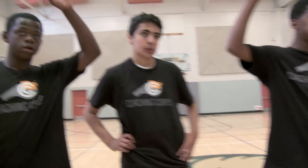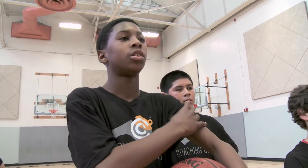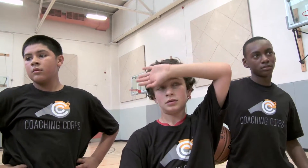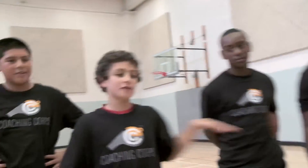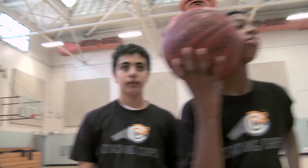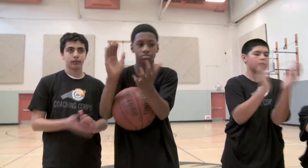So what did you notice this time? Tell me something you saw your partner doing well. Mateo? He put it where I was. He put it where you were — he was moving around a lot and always found you. He stepped into his pass — that's big time. Mats, what did he do? He kept it simple. Mateo? When I was moving, he led me with the pass. He led you with the pass — good job. He passed it from the chest. Give yourself a round of applause. This was a good job.